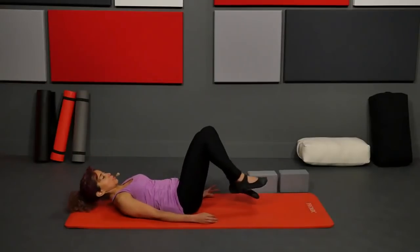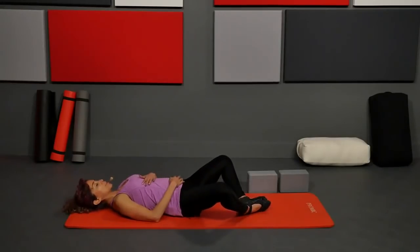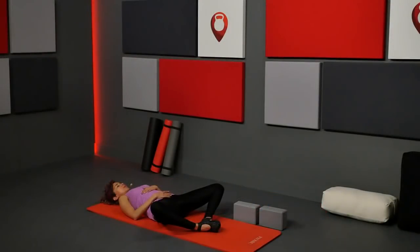You have a couple options with your feet: you can bring your knees together with feet apart, or feet together with knees apart. Once you're there, take one hand on your belly and the other hand on your ribs. Breathe deep breaths in and out. Keep going with that breath, then slowly close the lips, restricting the breath to the back of the throat, in and out through the nose. Allow yourself a few seconds to settle onto your mat, and as you go into these stretches, allow yourself to sit with a little bit of discomfort.